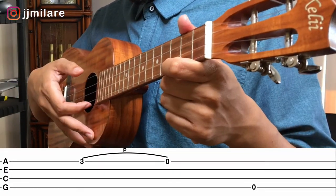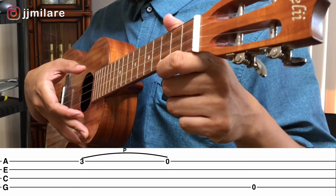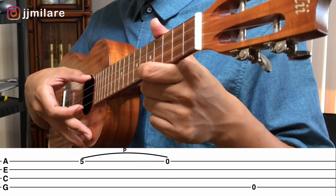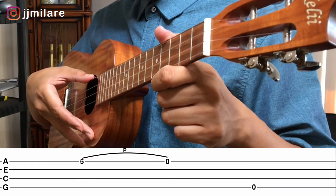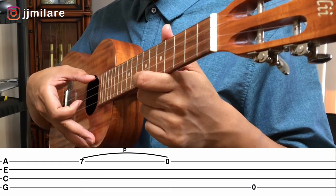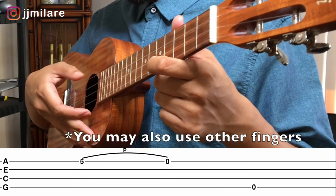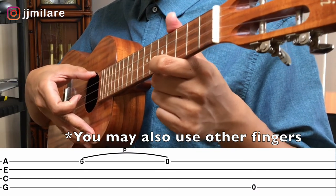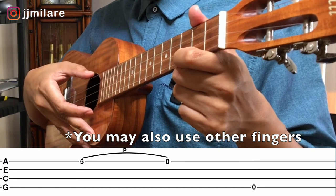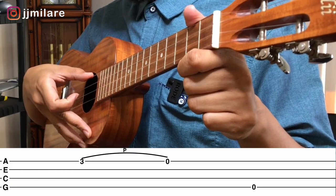Okay, I'm going to go really slow. Starting at the third fret: one, first finger; two, pull off; three, thumb. Now the fifth fret: one, first finger; two, pull off; three, thumb. Seventh fret: first finger, pull off, three, thumb. Back to the fifth fret: first finger, two, pull off, three, thumb. Last one, back to the third fret: one, first finger; two, pull off; three, thumb.